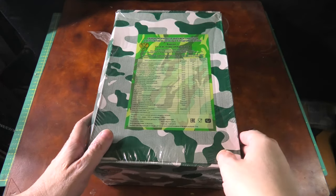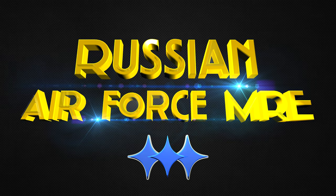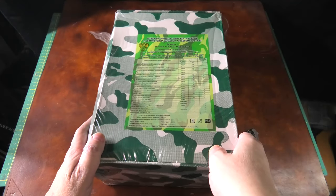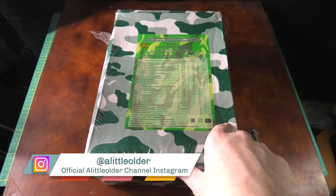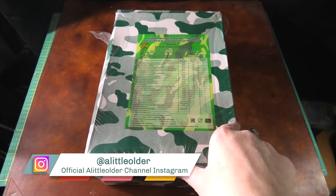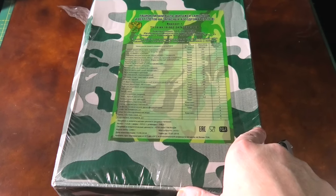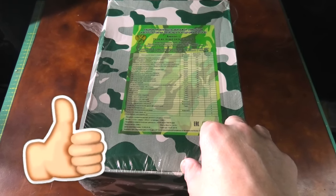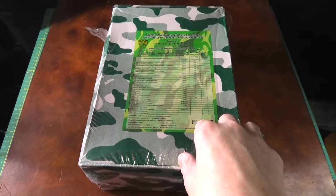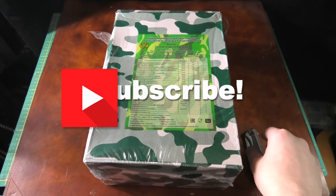Stefan here from the Little Older channel, and again we are checking out the Russian Air Force and Helicopter Ration, which will be quite interesting as this is a very new ration. I put a link to the guy who sold it to me on eBay in the first line in the description. If you're looking for good European rations he usually has you covered, but this is sadly not a sponsored video. If you like it, please don't hesitate to give me a like — I would really need them. If there's anything you want to know about, just ask in the comments, and if you haven't subscribed already, please do.